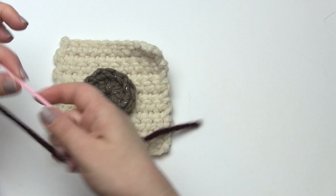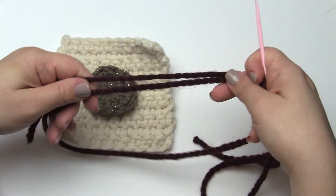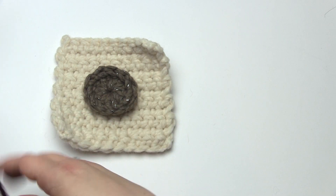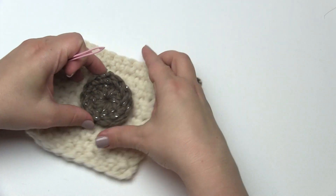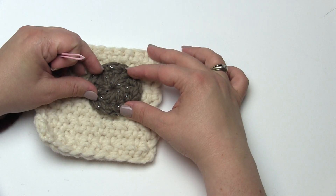I'm going to start by threading some yarn here on a needle. This is cut yarn — it's got the other end here, not attached to the skein or ball of yarn at all. I've cut it off and I'm going to demonstrate a couple different ways you can use the running stitch.